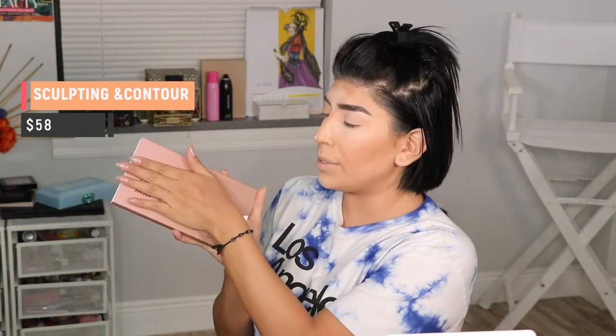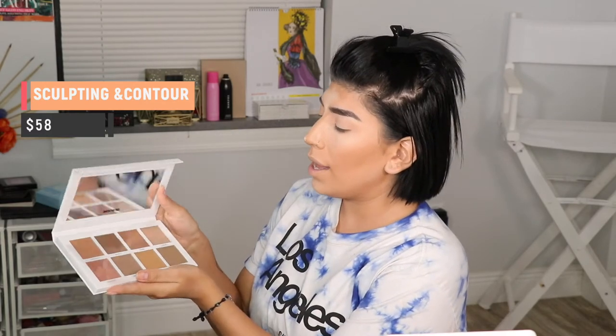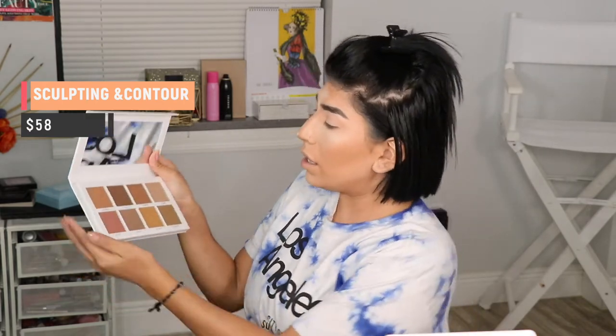Thank you makeup gods for allowing me to catch my palette! I opened the sculpting and contour palette and again this is in beautiful packaging. Everything is pressed on here — it's white and bronze — and it has the same style as the other one. Here are the bronzing colors.